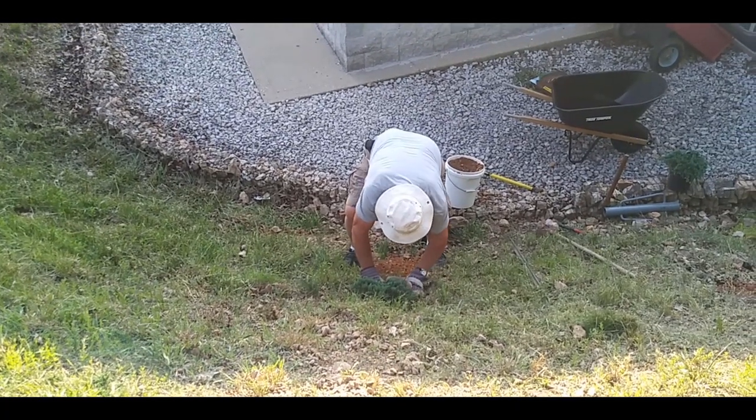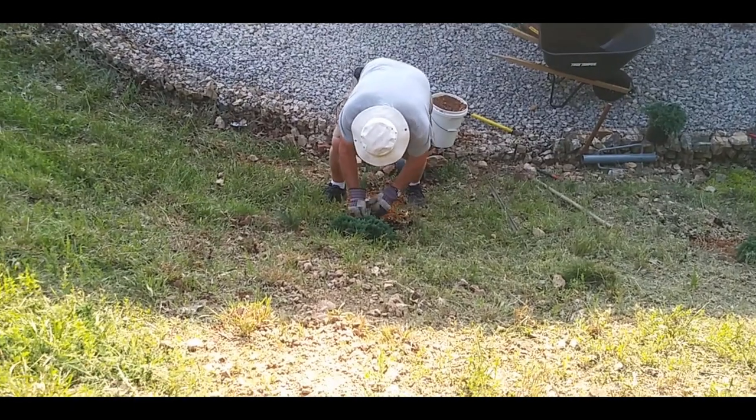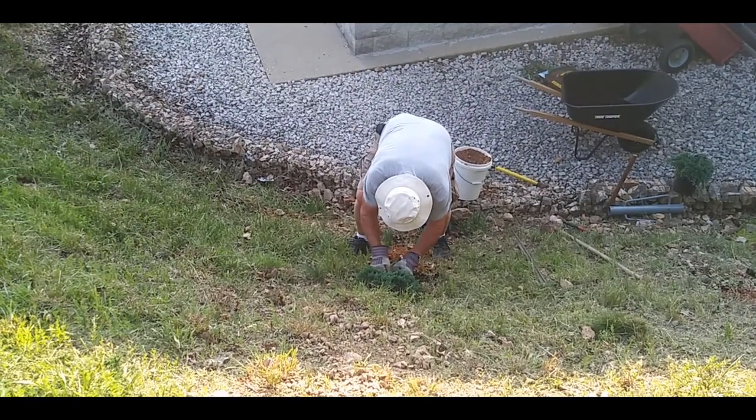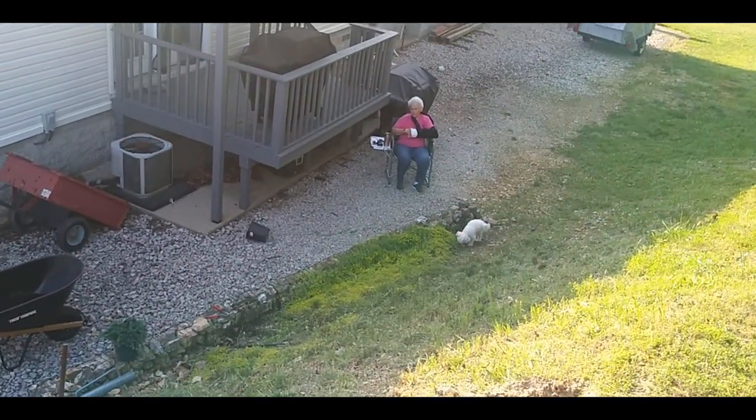And it wasn't my parents falling, so there you go. And there's my goofy little dog over there.